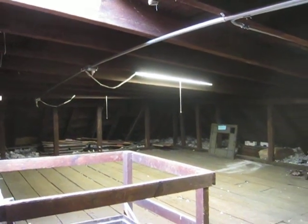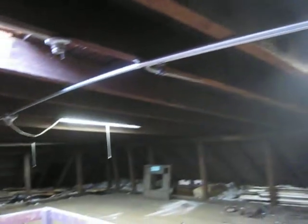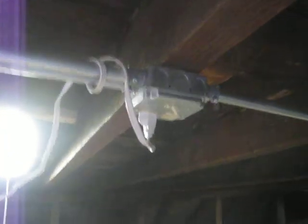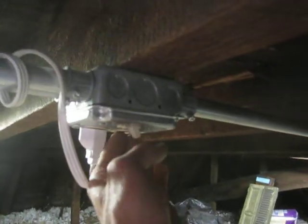This is 48XX Springfield Avenue, mostly completion stage. We have existing conduit trunk for lighting, plug-in lighting, and added a coordinating switch here for the lights.